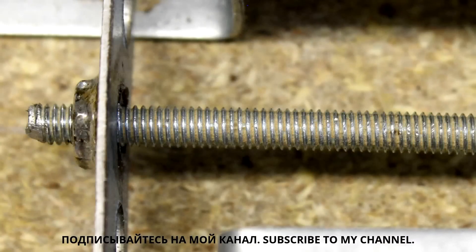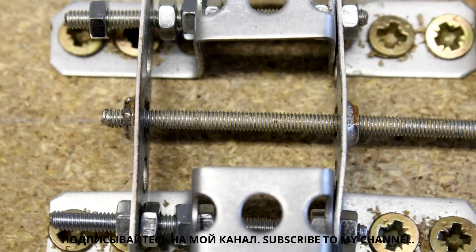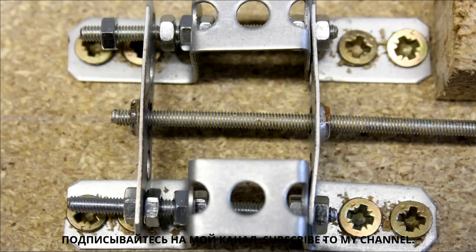The movement is done through 3mm threaded bars. Two press nuts have to be soldered on two pieces of perforated metal stripes. Using press nuts in combination with iron bars reduces abrasion. The wear on the iron threads is lower than that on the press nuts, thus the threaded bars won't get destroyed over time.